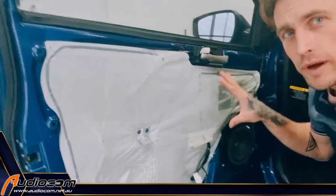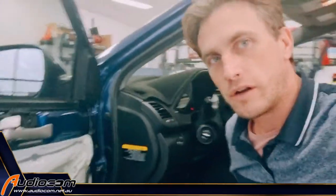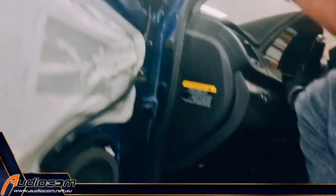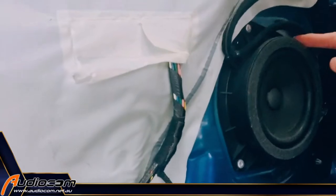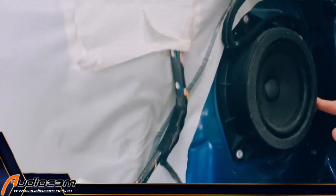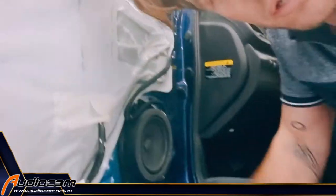The door trim's out of the way now. We've hung it up there, clear of the car, so we don't knock it over or damage it. What we now need to do is liberate the original factory speaker. Now, this is the case with a lot of factory speakers — it is pop riveted in. You can see the rivets here. So we have to drill those rivets out with a drill to release the factory speaker.